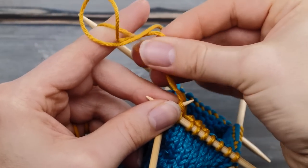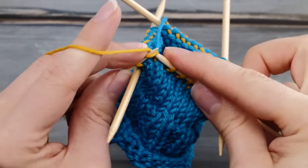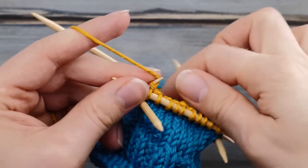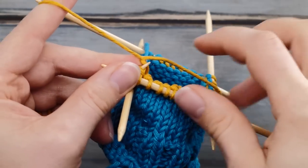Just a warning: with cotton yarn I wouldn't weave in as I go as it's a little bit too slippery. But with your standard wool, you can absolutely do this.